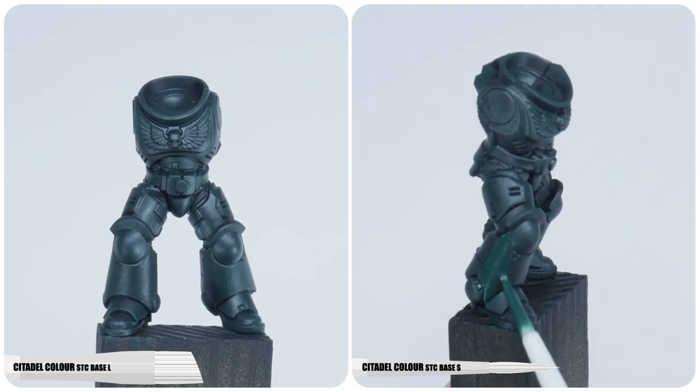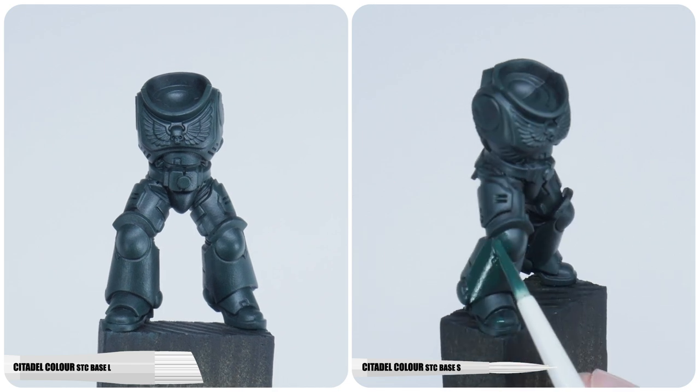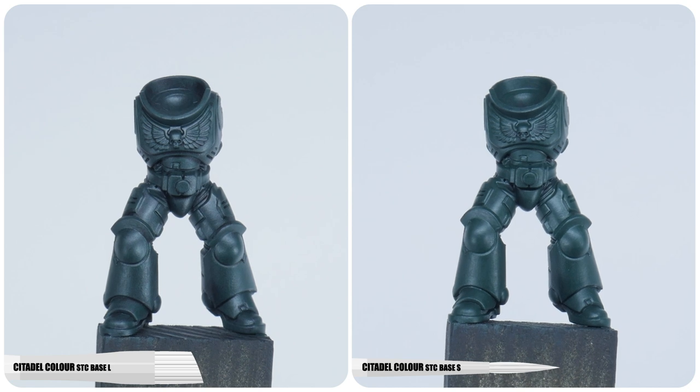And once that first layer is dry, switch to a normal base brush so we can make sure to get any areas we may have missed with a flat brush. Repeat the process until you're happy you have a nice solid colour.